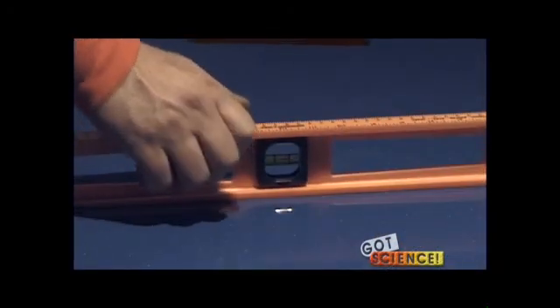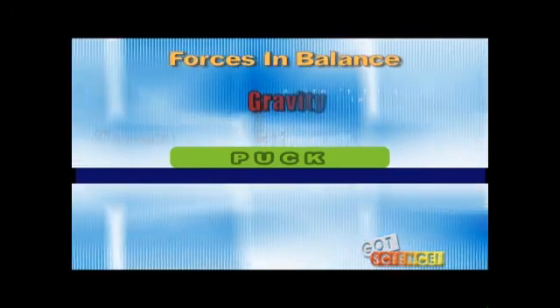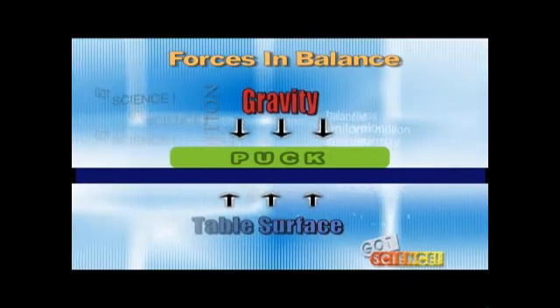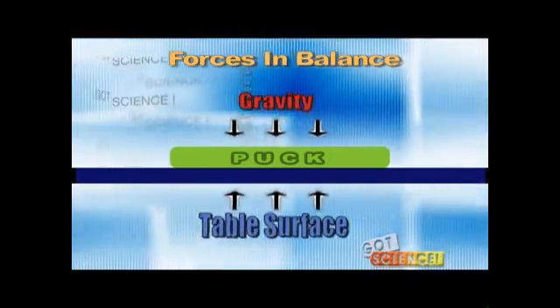Take a few minutes beforehand to make sure the table is leveled. Place the puck in the center of the table with the air off and ask the students to explain why it remains at rest. What forces are operating on the puck? Lead them to recognize that there's a downward force of gravity and the upward force of the surface of the table. These forces balance each other so the puck remains motionless.